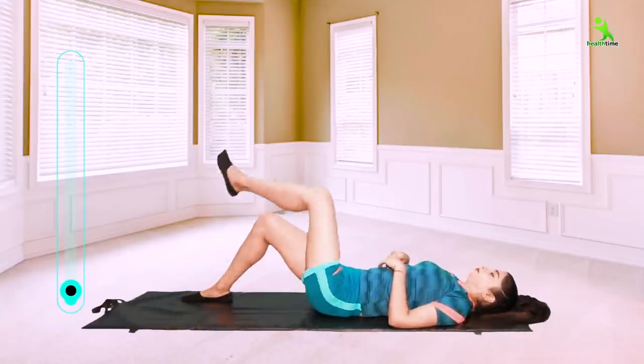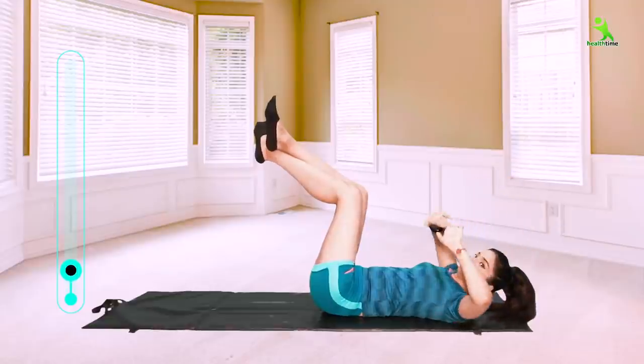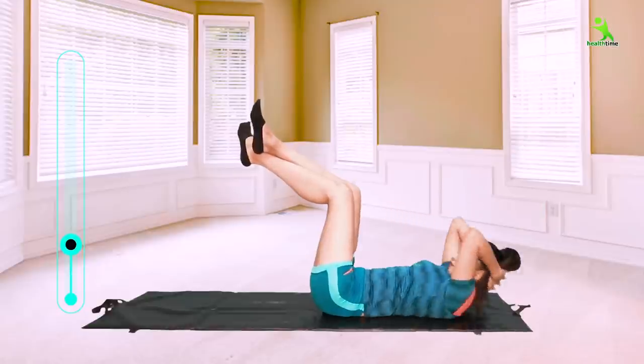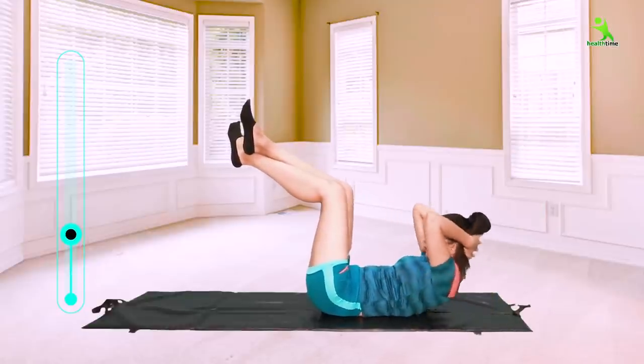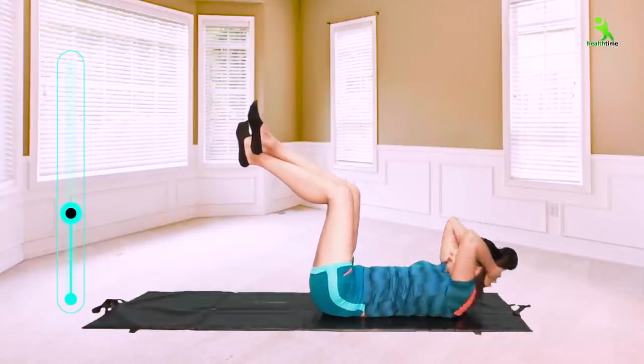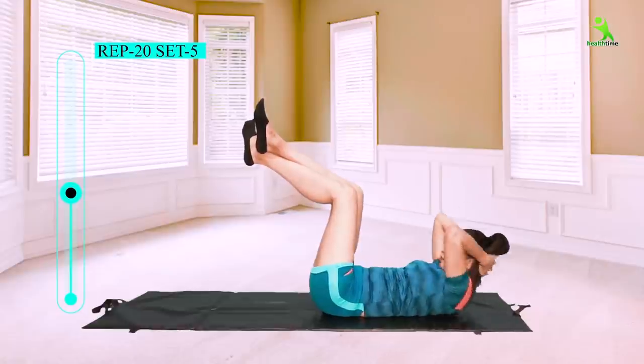For the first exercise, you have to take a yoga mat. Lift up your legs, then cross your legs, and lock your hands behind your head. Then lift your upper body halfway up. When you bring your body up, breathe in; when you take your body back down, breathe out. You have to do this 20 times and 5 sets.